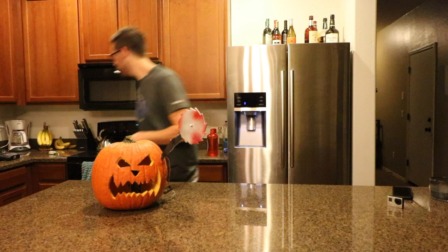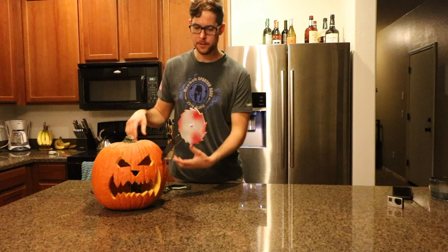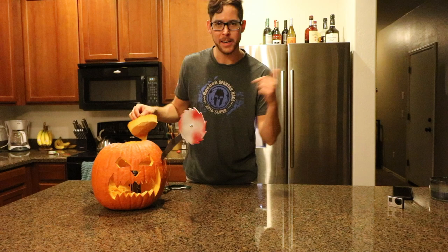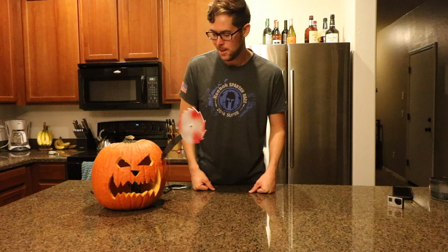It is just a couple of RC parts. I fly RC planes, so I have RC stuff laying around. It is a servo, a motor for the saw blade, and then a travel hairspray can attached to a paint sprayer that you can get at Home Depot or Amazon. I'll link that down in the description below. And it turned out pretty cool.